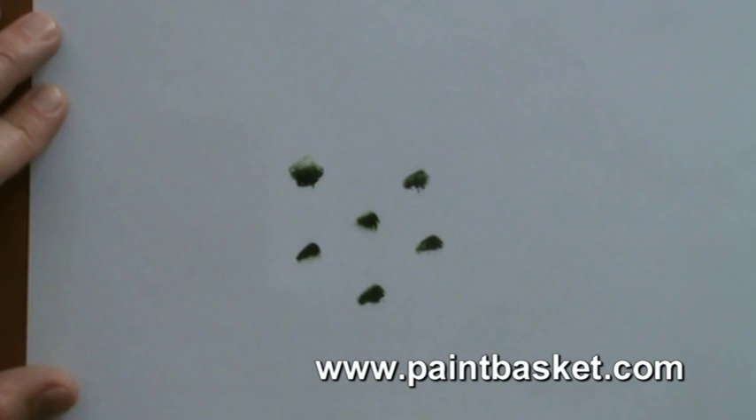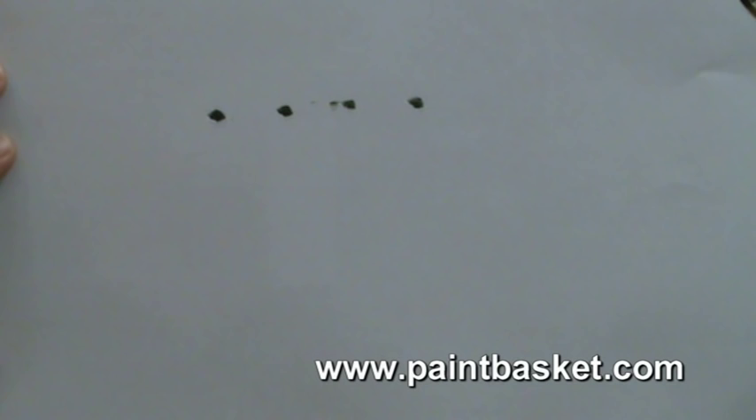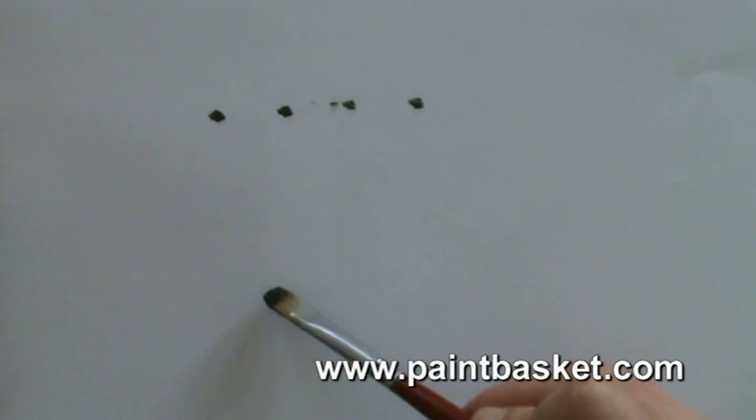What you need to do is understand that in nature things are more random. We've been taught through the years to paint and measure everything, so it becomes difficult for us to do things randomly. I've got a little story I tell my students: everything in nature, just like you and me, is lonely. So if you're painting a daddy bush, you've got to put a mommy bush and maybe one or two little kiddie bushes next to it.